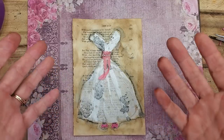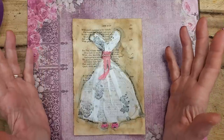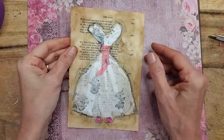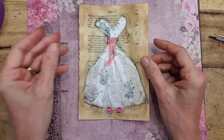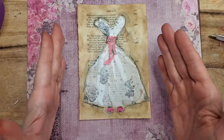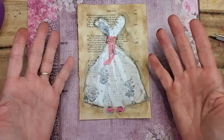Welcome everybody to the Paper Outpost. This is Pam and I'm extra happy today for some unknown reason, so I thought I'd craft. Somebody reminded me on the Facebook group of this little idea, and these have been classics on the internet — you can find them all over the place — but I wanted to put a little twist on it that might make them just a little bit easier to make with basic supplies.